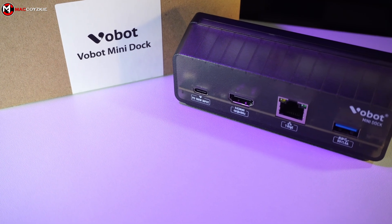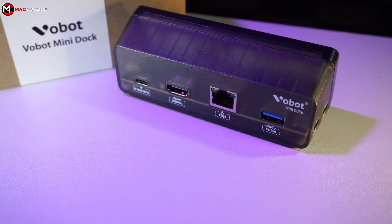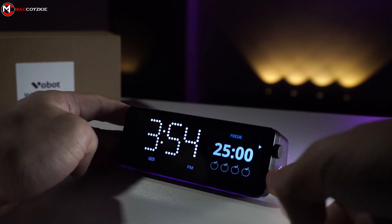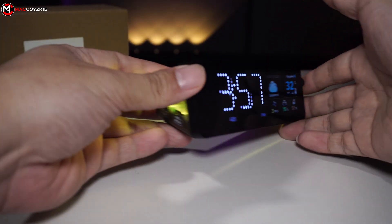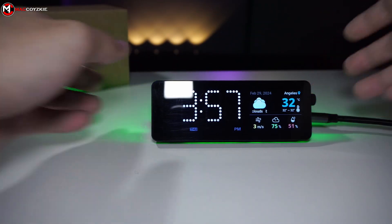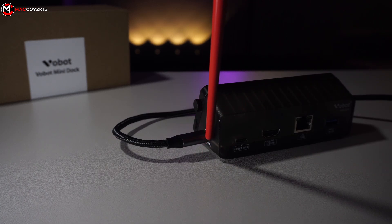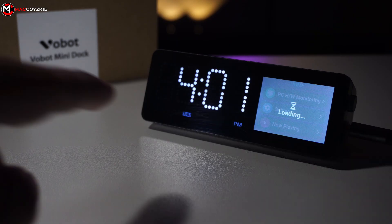Now let's move into the conclusion and talk about things I like and don't like. First, the areas for improvement: the physical button placement is a key concern — having it on the side proves inconvenient as it tends to disrupt the stability of the docking station when pressed. Relocating it to the top would greatly enhance usability. Also, the USB data and charging inputs should be positioned at the front for easier access; having to flip the docking station to plug something in is inconvenient.